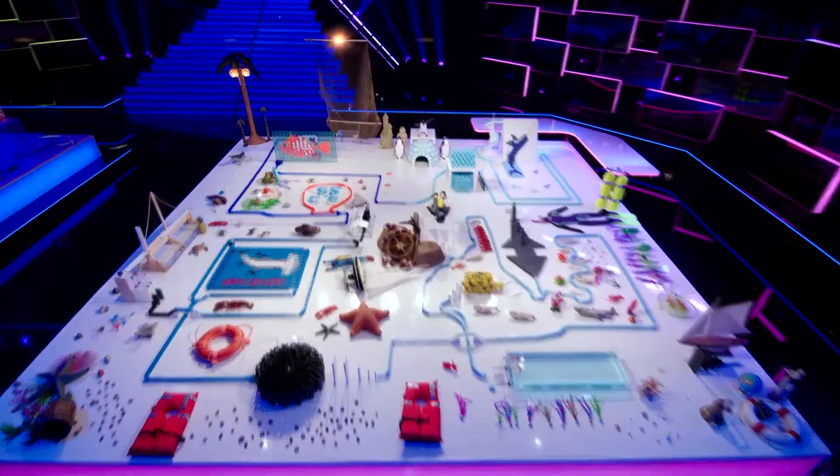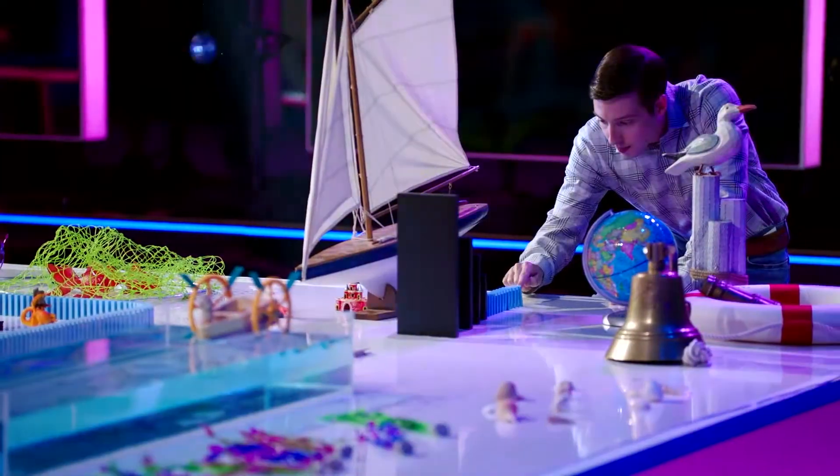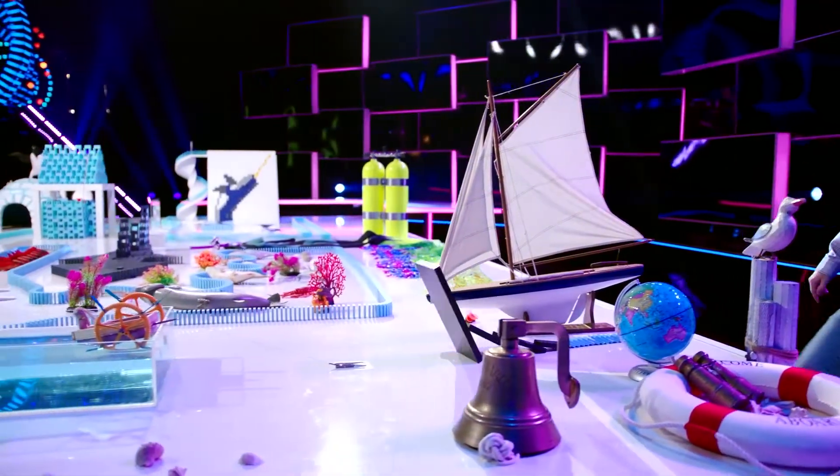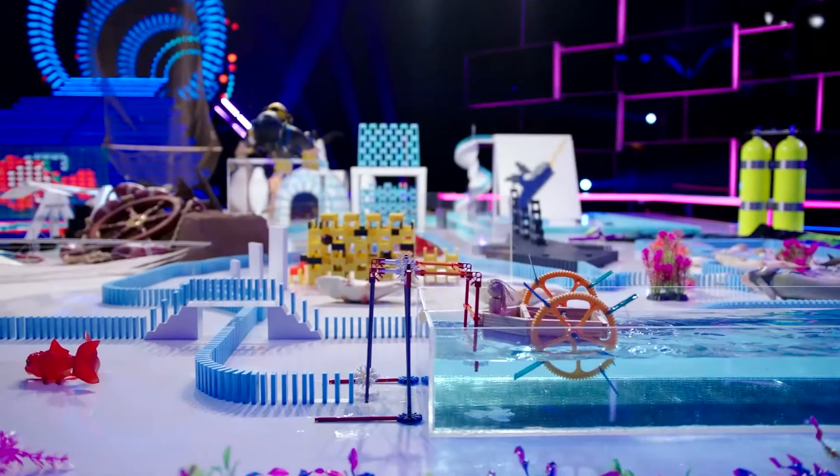And then a chain reaction of a fishing net will swing into our 3D angelfish. Here we go — kicking things off with a rubber band powered boat, paddling its way across the first water tank. Yes!